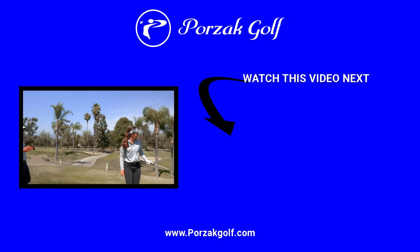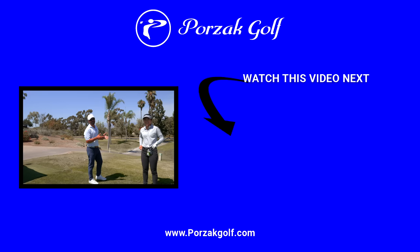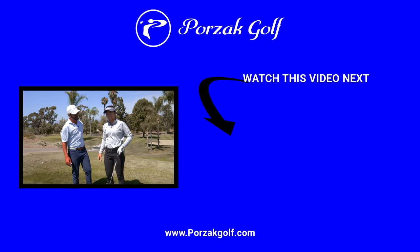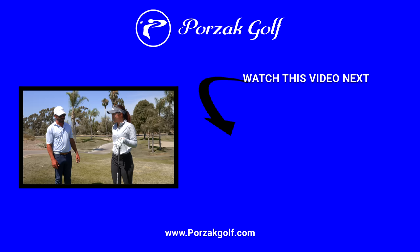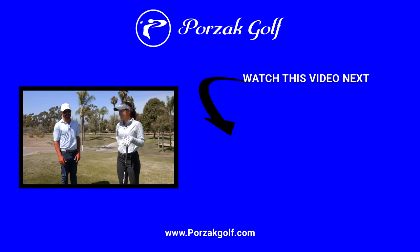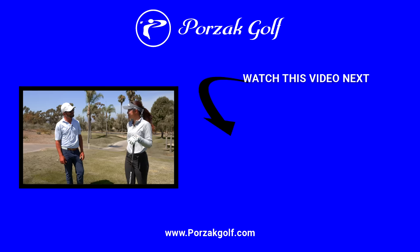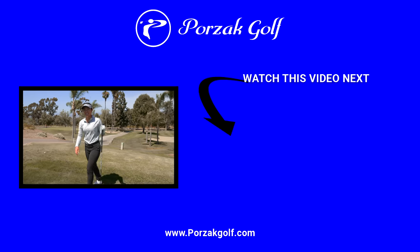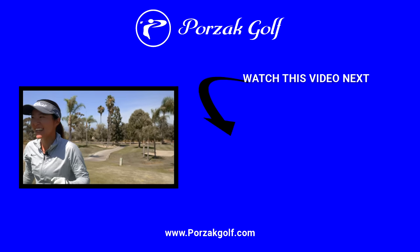You guys, I hope you enjoyed this. This is one of my longtime students — I love her. I'm so excited that she gets an opportunity to go play for Oregon. I know she's really happy about it. So we wish her all the best and we'll keep you updated on her progress. Thanks, Ashley. Thank you. You did great today. Thank you. Thanks, Kev. That was fun. Yeah, it was fun.